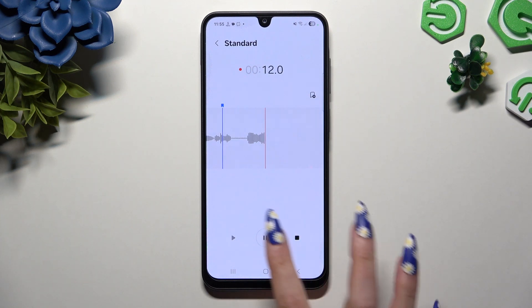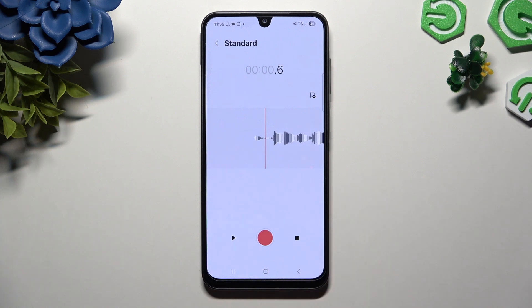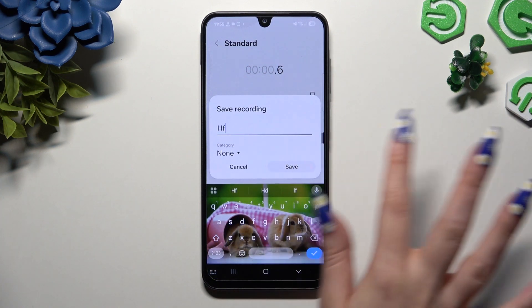To listen to it right away, pause it, swipe it and click on the left button. To end it and save it, click on the right one. Now name it and hit save.